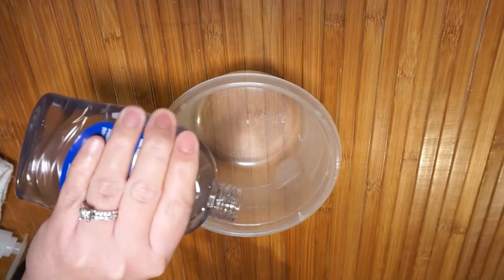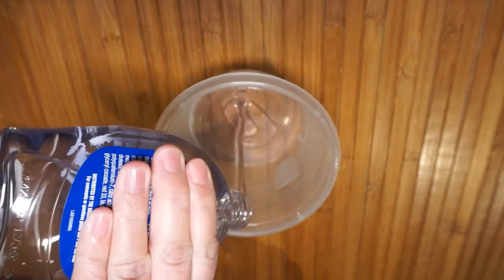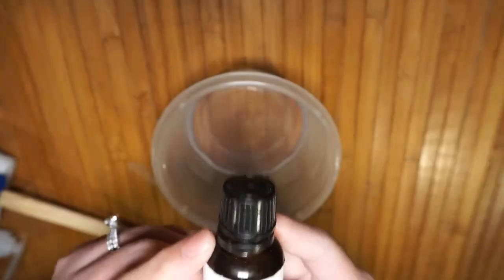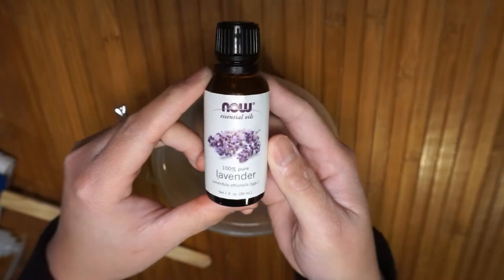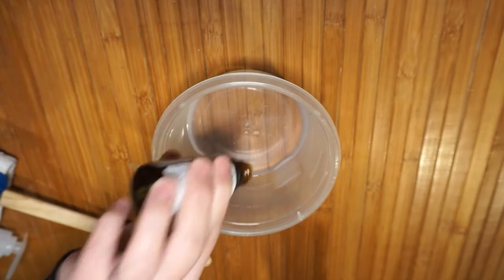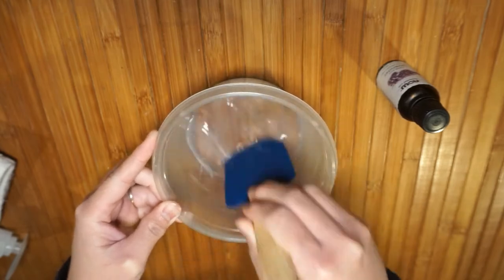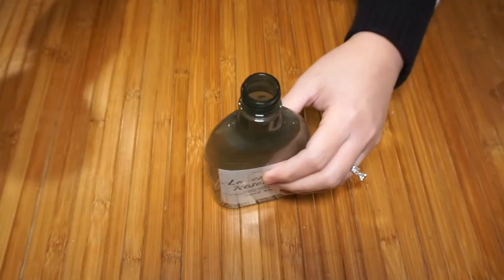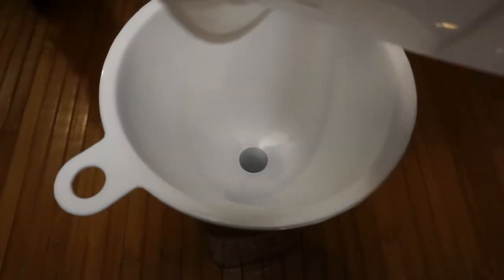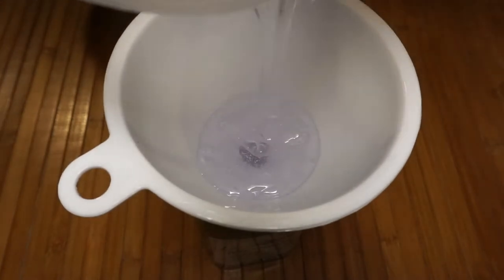Now let's make the soap. You're gonna need clear scented soap, or you can use a refill soap if you have some. I want to add a few drops of lavender essential oil and mix it in. It's time to put the soap in the bottle — I'm gonna use this funnel to transfer my soap to the bottle.